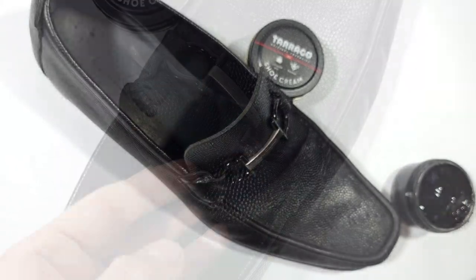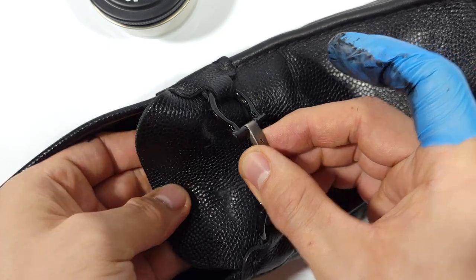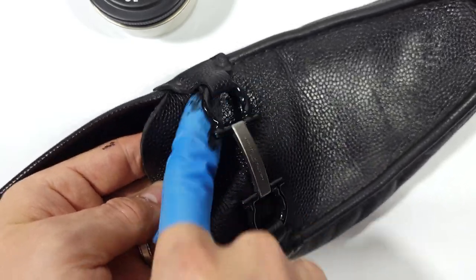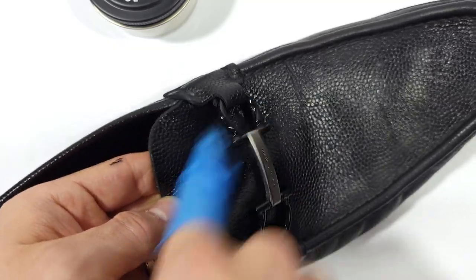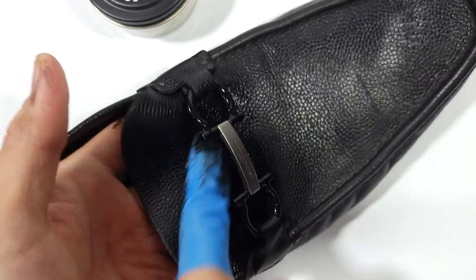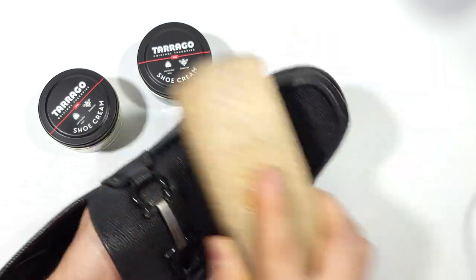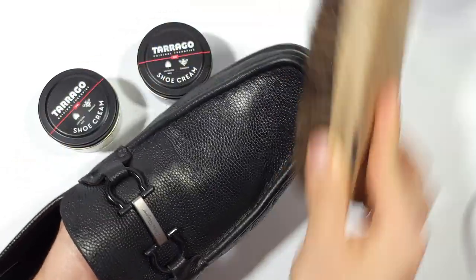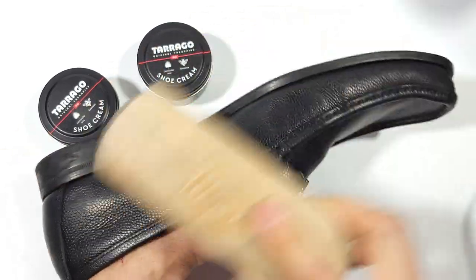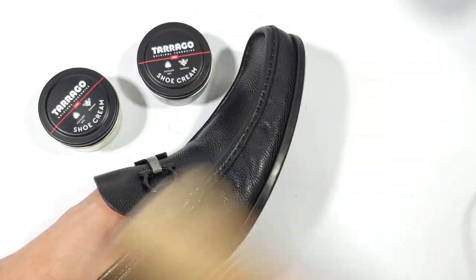Let me know in the comments what you think are some of the biggest differences between high versus low quality leather. Once the pigmented cream has completely dried, go ahead and buff it out with either a horsehair shoe shining brush or a lint-free cotton cloth to produce a beautiful shine. When using the brush, barely apply any pressure — just barely touch the surface with the bristles, then move in a vigorous back-and-forth motion. This disperses the waxes and oils evenly and enables the leather to look its best.